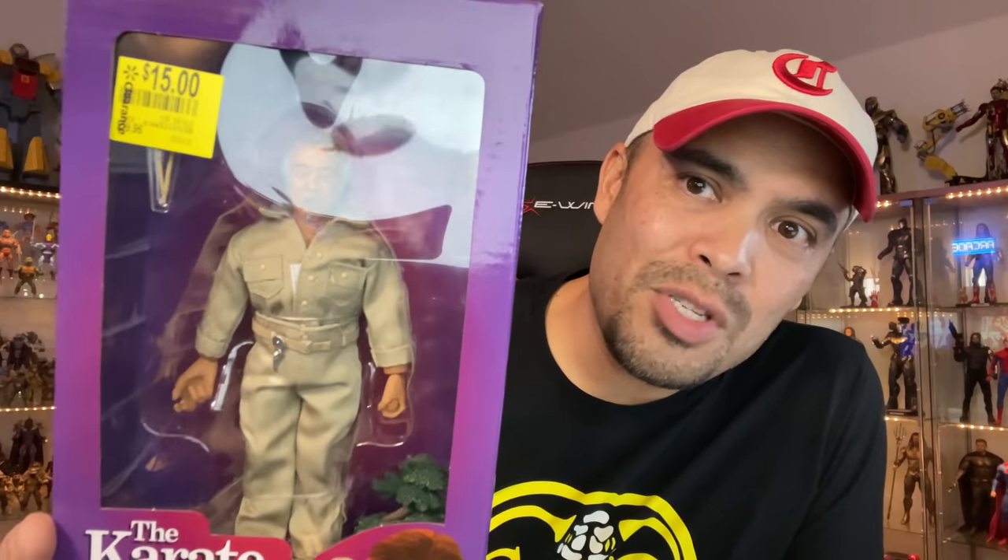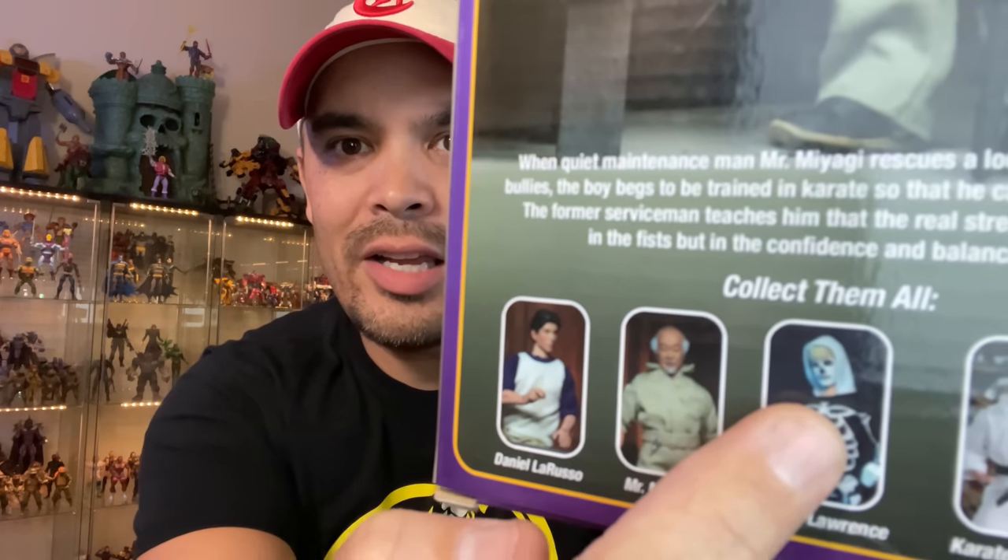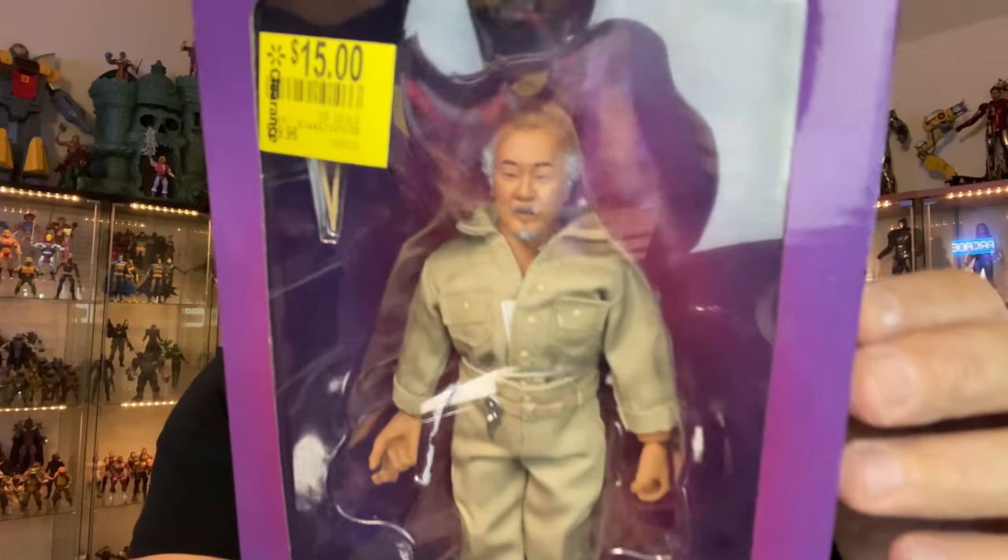Here are the NECA purchases I picked up. I saw this in the store — it was on clearance. Pat Morita, Mr. Miyagi. Look at that — he even comes with a bonsai tree. Wax on, wax off, Daniel-san. I do want to find the Johnny in the skeleton outfit. I don't really like the face sculpt on Daniel, but I definitely want to find the Johnny. This is going to look awesome. I actually have a new shelf for NECA — got some Goonies on it, some Back to the Future — and Karate Kid figures will go on there as well.